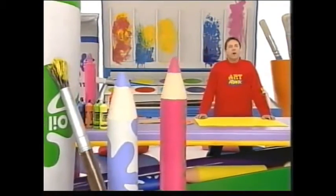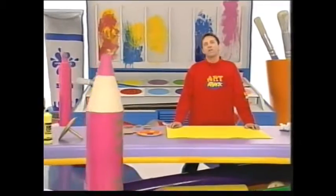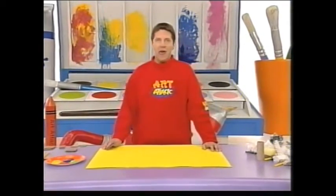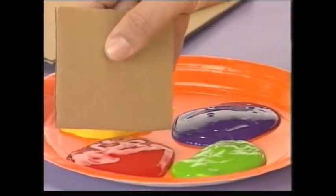One of the things I've discovered about paint while I've been doing Art Attack is that you can put it onto paper using just about anything. And one of the simplest of all is cardboard.